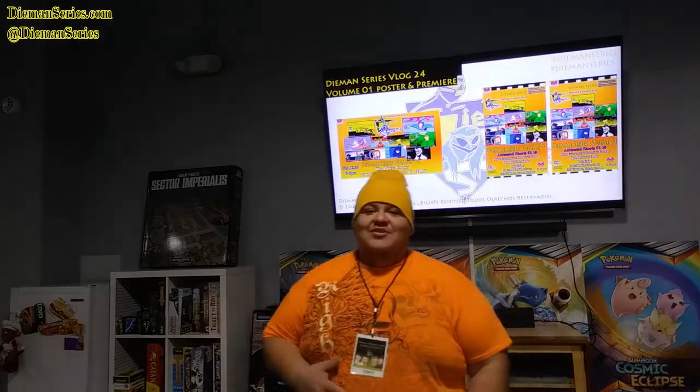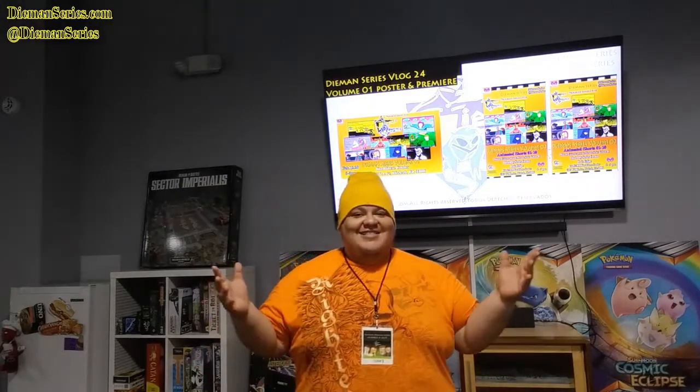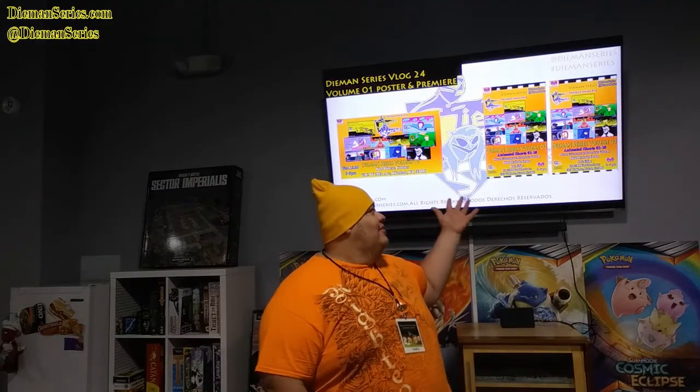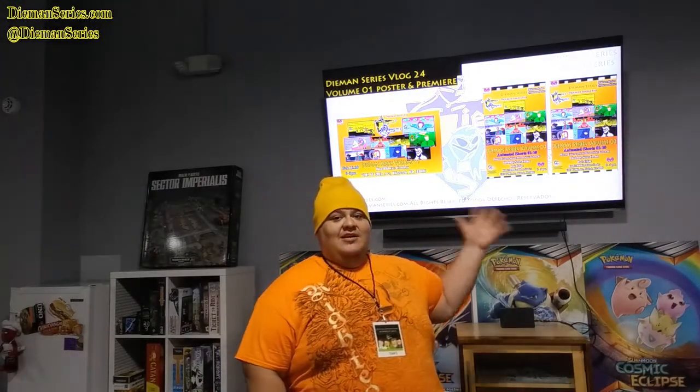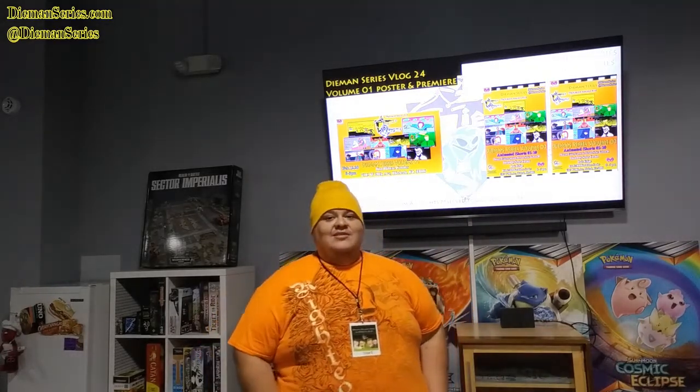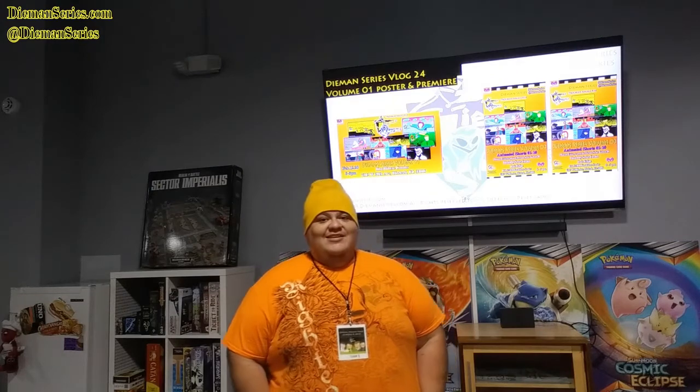Hello everyone and welcome to the premiere of the Diamond Series Volume 1. Thank you for being here at Nowhere Toys and Comics. This is the big poster and the banner as you can see behind me. Today we're going to be looking at 10 brand new animated shorts for the Diamond Series.